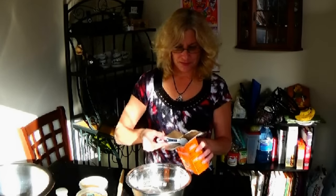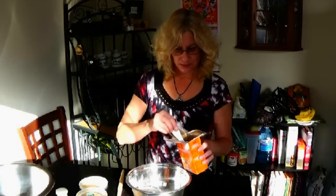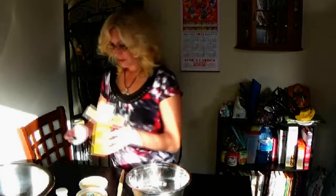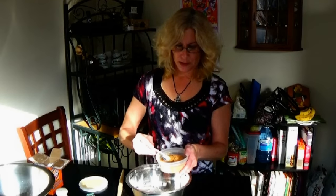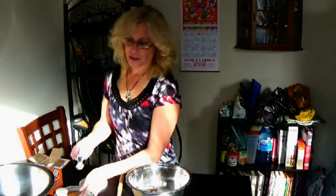And one and a half teaspoons of baking soda. And about three quarters of a teaspoon of ground cinnamon. Now, by the way, I'm making a batch and a half, so it's not quite what you want. I'll give you the rest at the end for a single batch, not a batch and a half like I'm making.